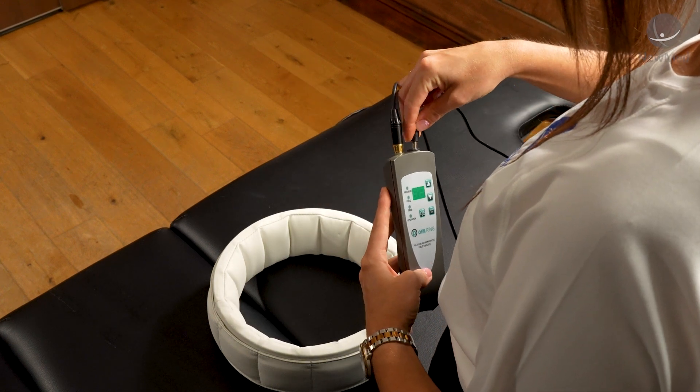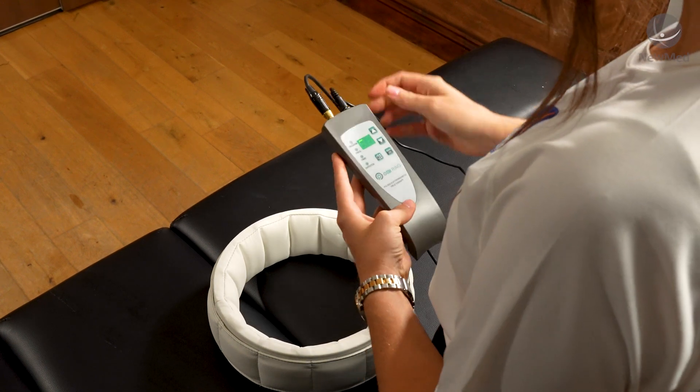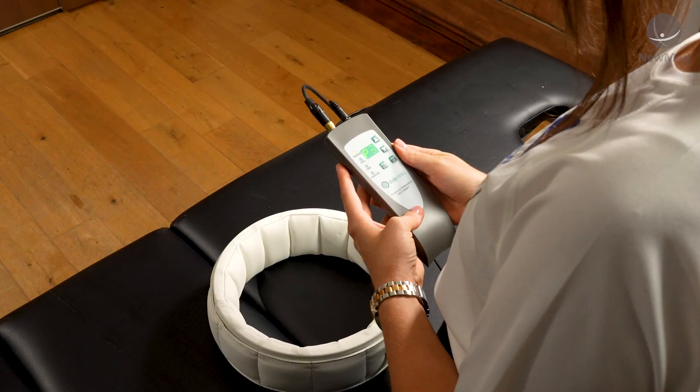To start using your OMI Ring, you just need to plug in your mains power supply to the top of the controller until you hear it bleep. This indicates that the device is now on and you can begin to select your programmes.